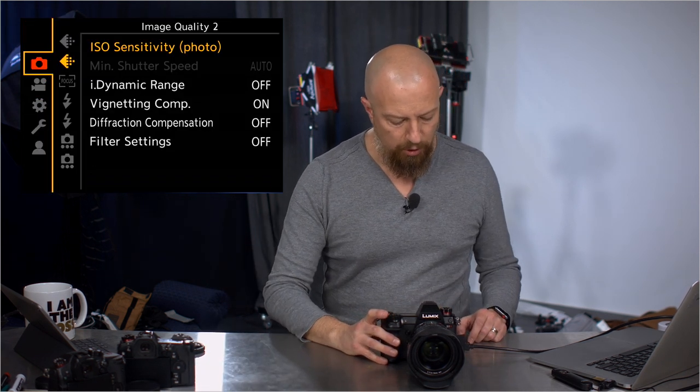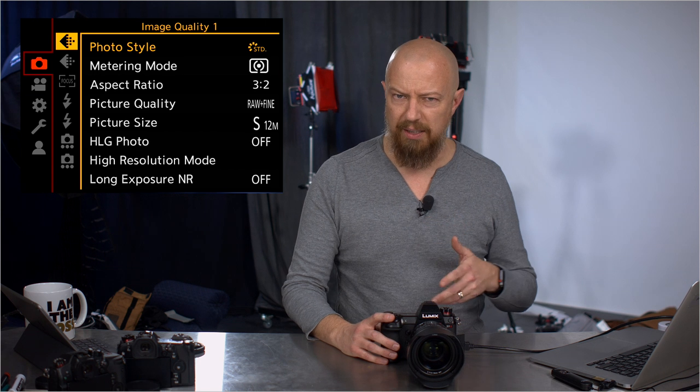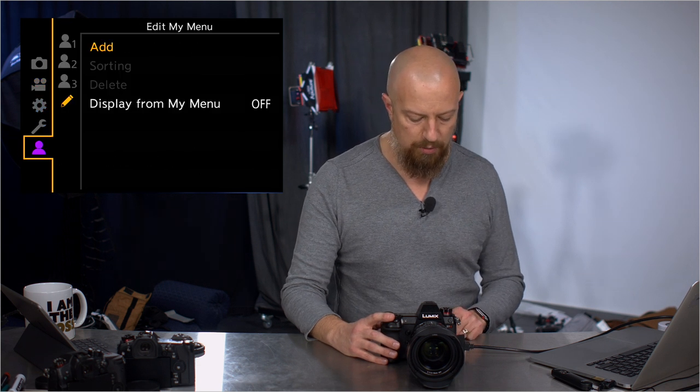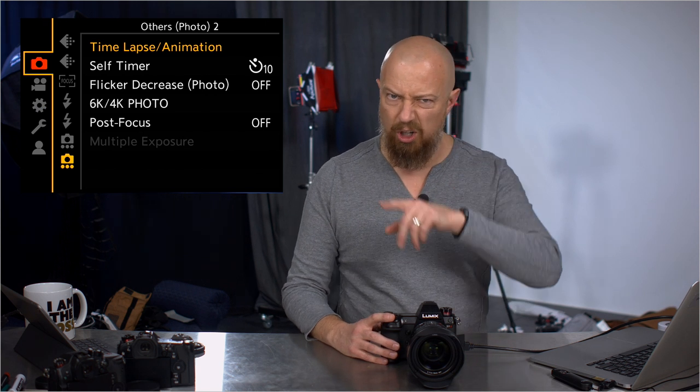Let's jump into the menu. The first thing you'll notice is there is a new paging system. You have these pages followed by tabs, and the menu options have been largely rearranged, hopefully grouped together in ways that make more sense. If you're used to the Lumix interface, it's very familiar but some things have moved, so it may take a while to find everything. I'm going to break these videos up into pages — four different pages, four different videos, and if they're extra long, I'll cut them up even more.